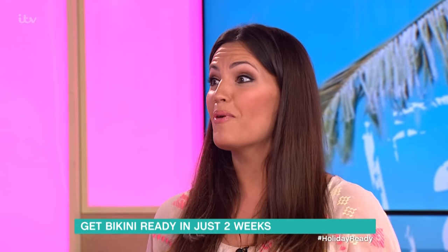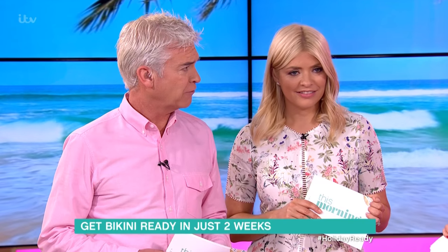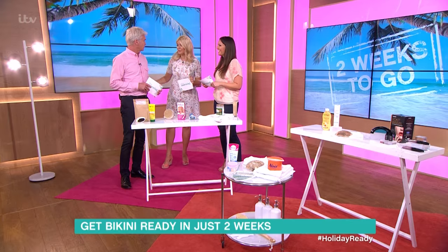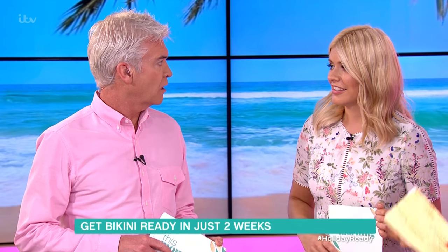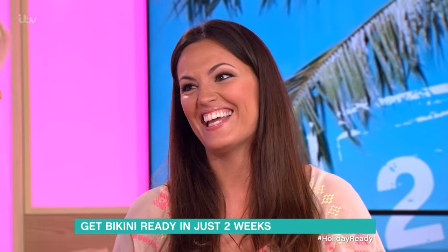Between one and seven days is when you'll start to notice all the dry skin falling away. Don't be alarmed, because there is quite a lot of skin that comes off, but your skin will be left silky smooth. It might shed in your shoe or your sock for a week after — not the nicest, but the result is fantastic. So definitely do this before you go on holiday.